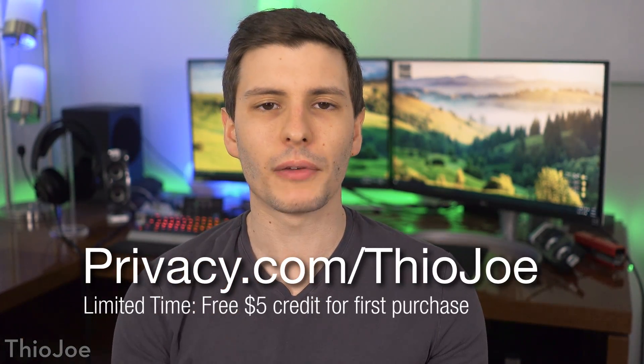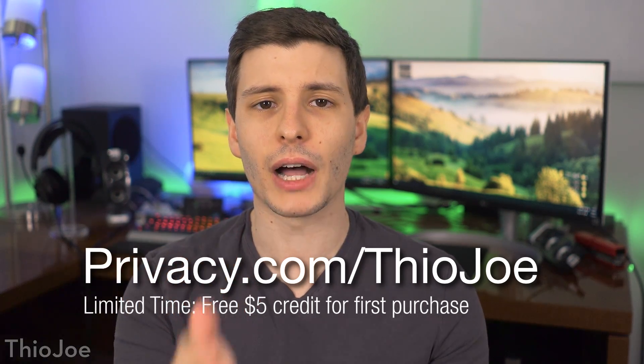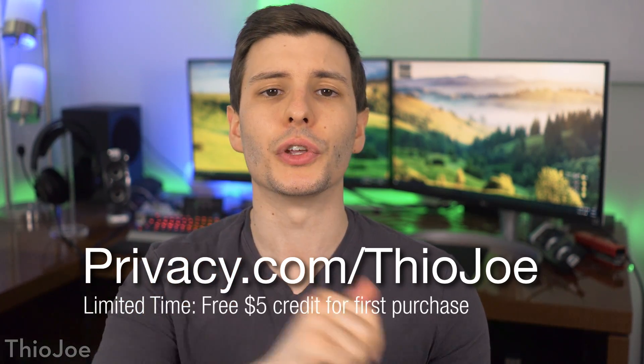I want to give one more thanks to privacy.com for sponsoring this video. Again go to privacy.com/TheoJoe — you can get a $5 credit for a limited time to use on your first purchase. I hope you guys found this video helpful, let me know what you think down in the comments. Are you someone who uses a specialized firewall or do you just run a basic Linksys or Netgear router? If you want to keep watching, the next video I recommend is one where I built a full blown server rack with some networking equipment in there. Thanks so much for watching and I'll see you in the next video.